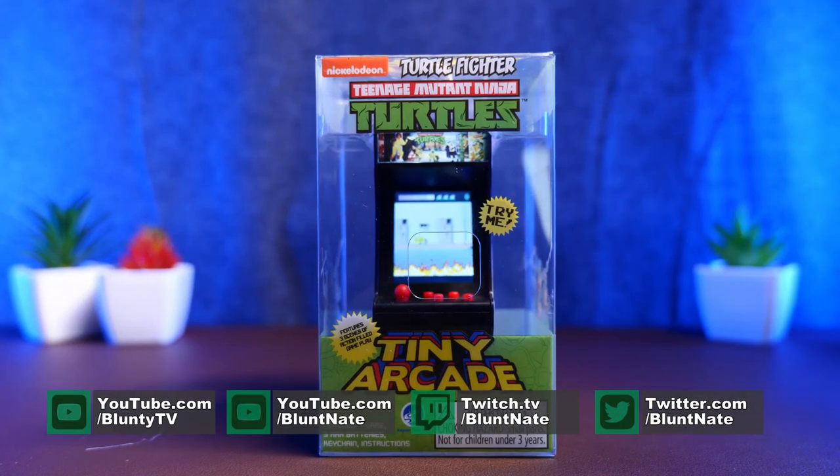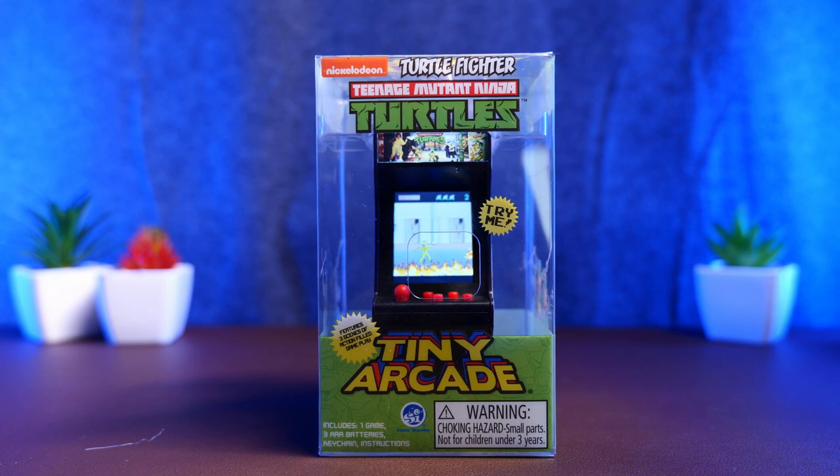Hello again, I am Blunty, and this — well, this is the Teenage Mutant Ninja Turtles arcade game, but at 9cm tall.